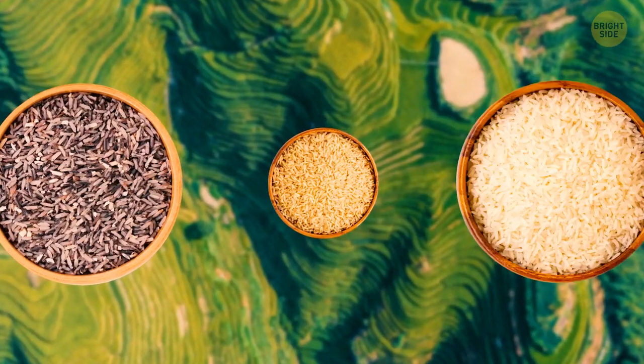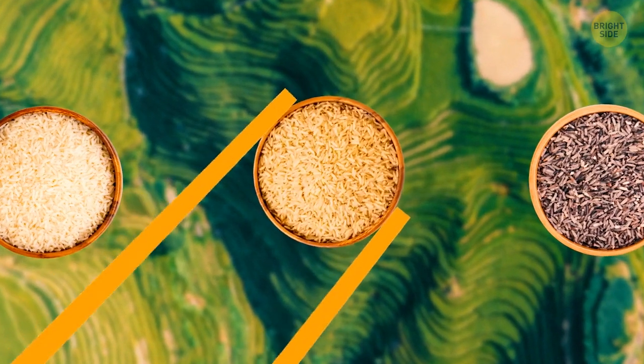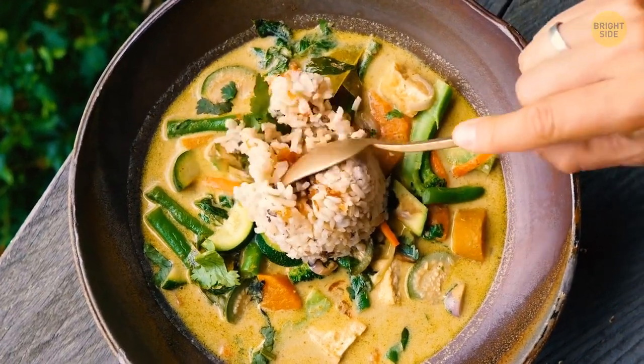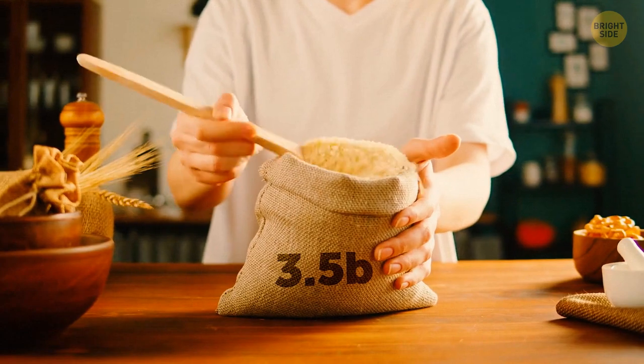Rice is the oldest cultivated food in human history. Its origins as wild grass started in a small valley around 15,000 years ago in Southeast Asia. Today, it's served globally as a staple diet and popular ingredient to 3.5 billion people.